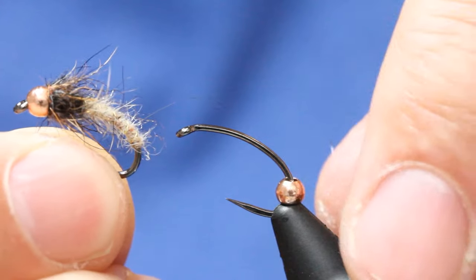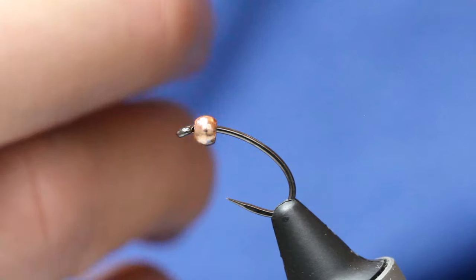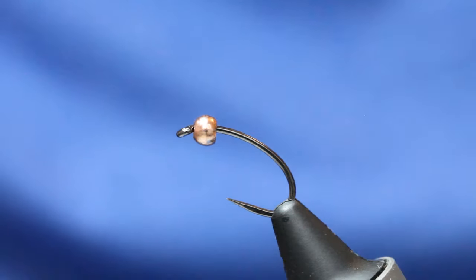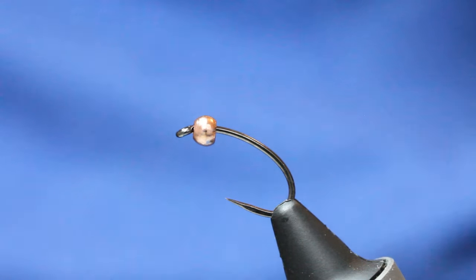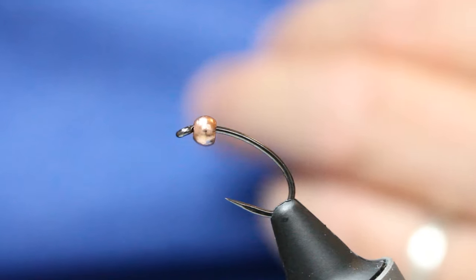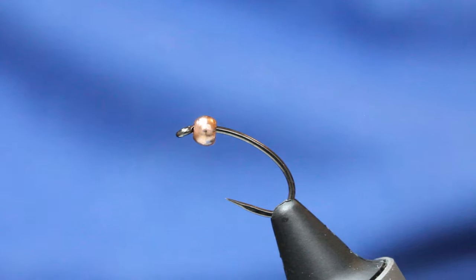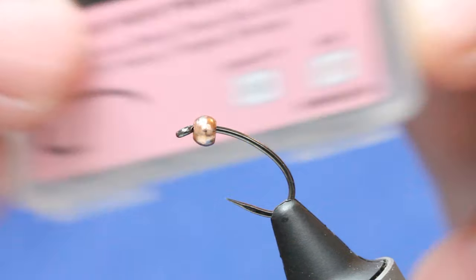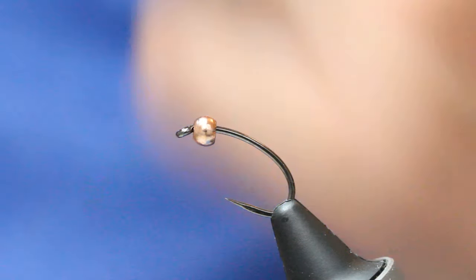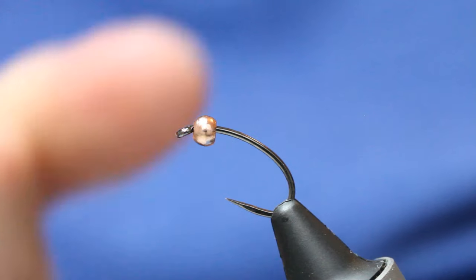This little fly is basically a play on a fox squirrel nymph, and it's one that catches me an awful lot of fish. It's a really simple tie as well. I've got on the hook, which is a Fulling Mill heavyweight grub — size 10, 12, or 14. Just drop the bead size accordingly. It's a 3mm copper bead.